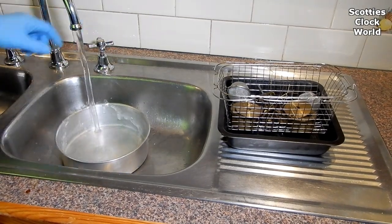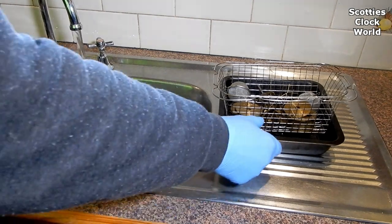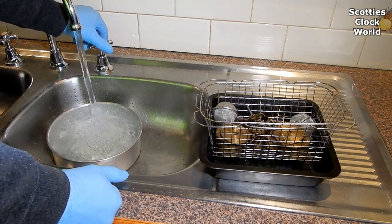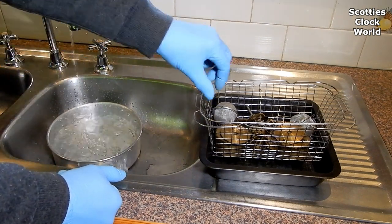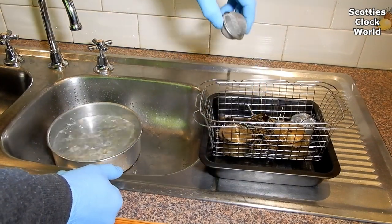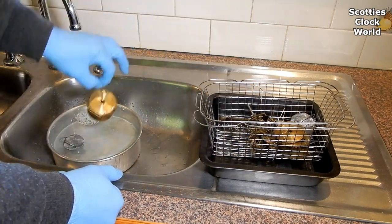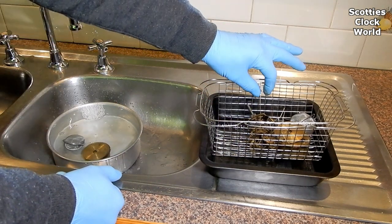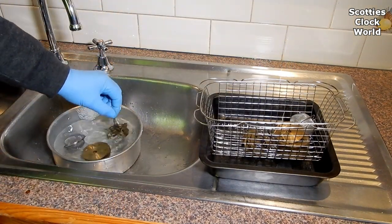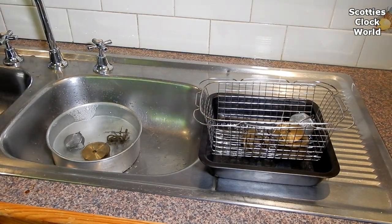We've removed the parts from the ultrasonic cleaner and take them out of the kitchen for the next part of the operation. We're filling a tub here with water so we can wash the ultrasonic cleaner fluids off the clock parts. Put all the parts into the dish with clean water and swirl them around a bit to remove the cleaning fluid.